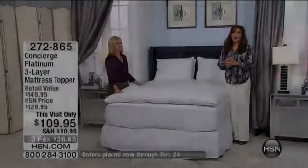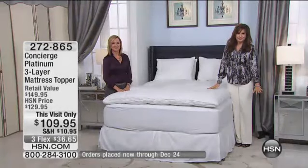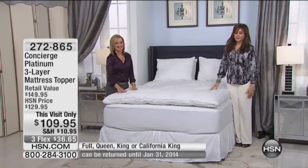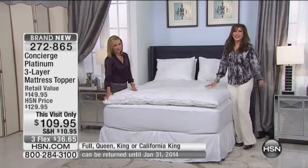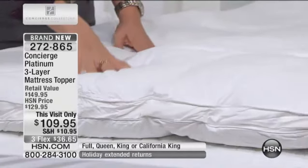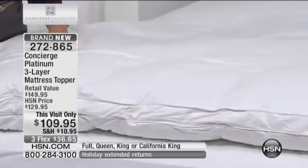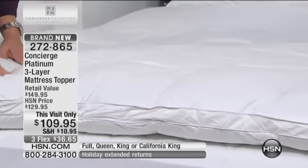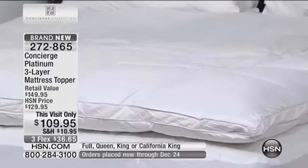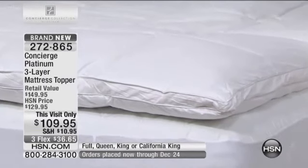I am Siobhan and am absolutely thrilled that you're here. Thank you for coming over. We have the premiere of the platinum collection — the concierge collection — and we have the brand new Concierge Platinum three-layer mattress topper. It's almost like a wedding cake mattress topper. For this visit only, it's $109 — that's a $20 savings.